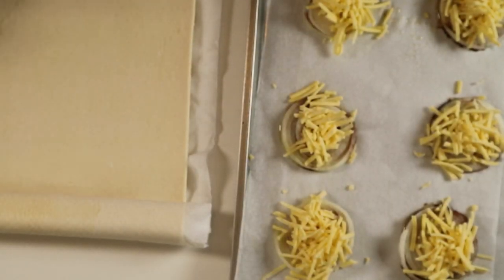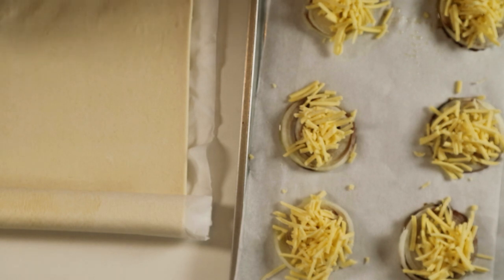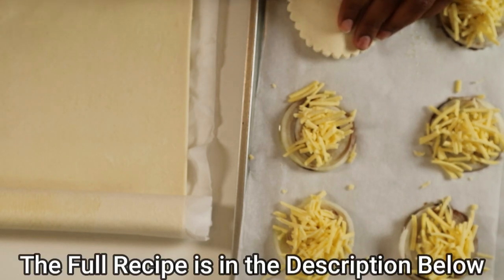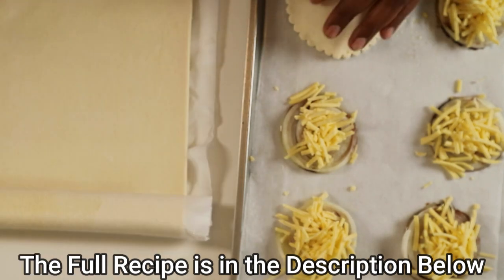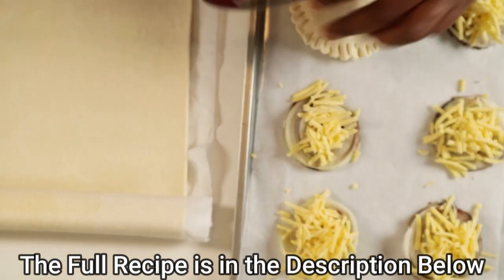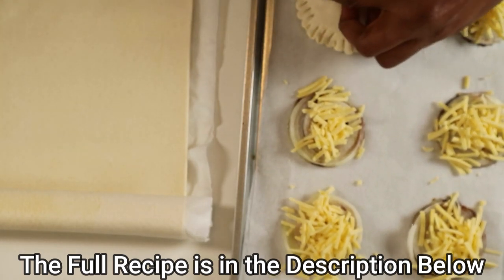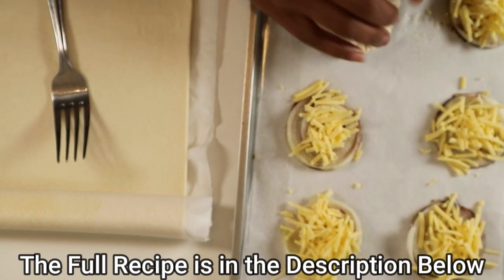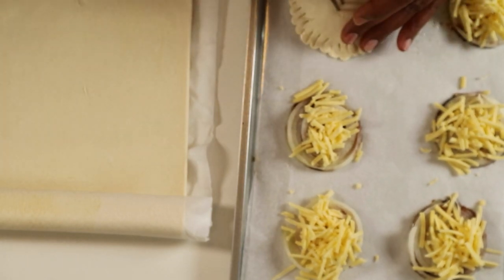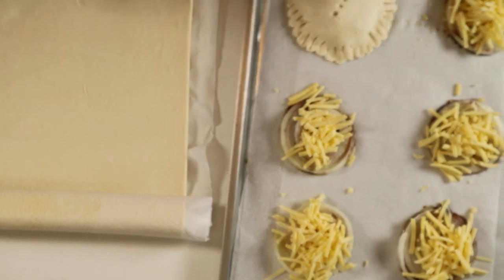Now we're going to cut out some circles of the puff pastry using a large cookie cutter. Then you're going to press it down over the onion and crimp it — so let's take a fork and go along the edge like that so it stays downwards. Just give it a good press so it goes all the way down. Put a little slit in the top and then you keep going until you've covered all of them.